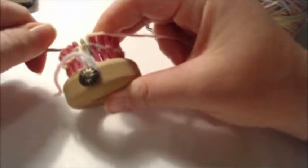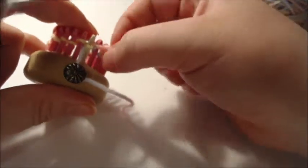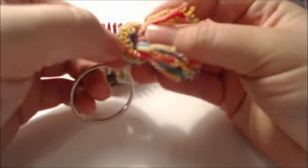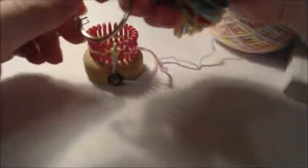We're going to knit one and purl one all the way around. It's a little easier when you hold it closer to you. Knit, purl, knit, purl — all the way around. Do that for a total of six rows. Go ahead and pause the video, complete your six rows, and then we'll come back to do the next section.